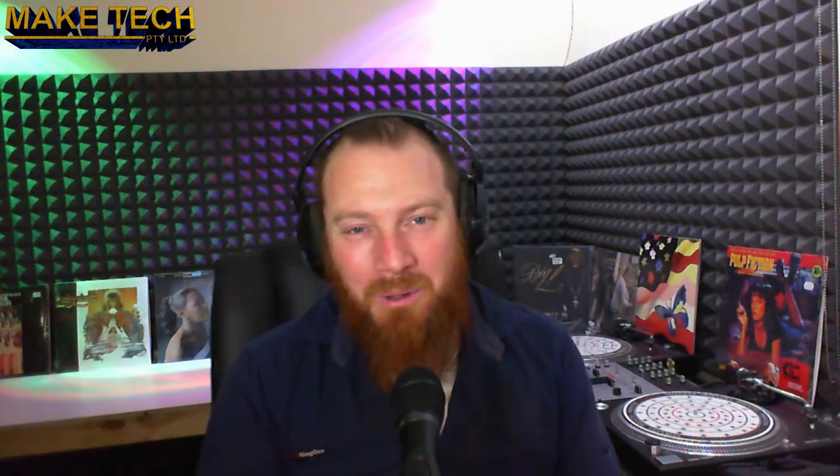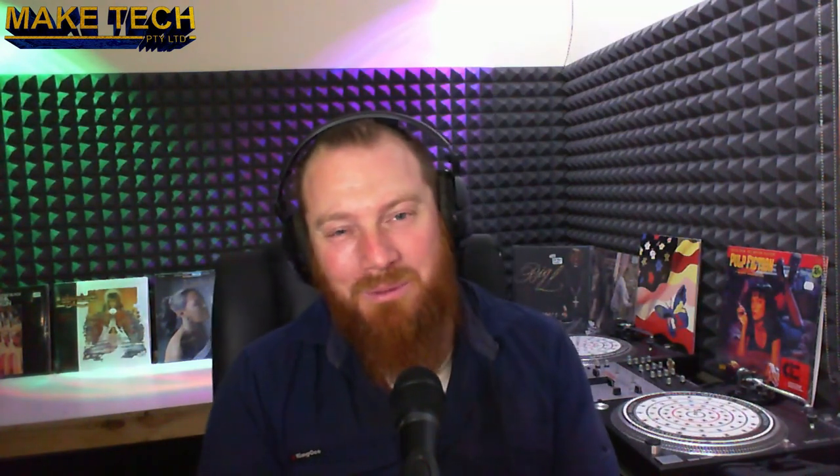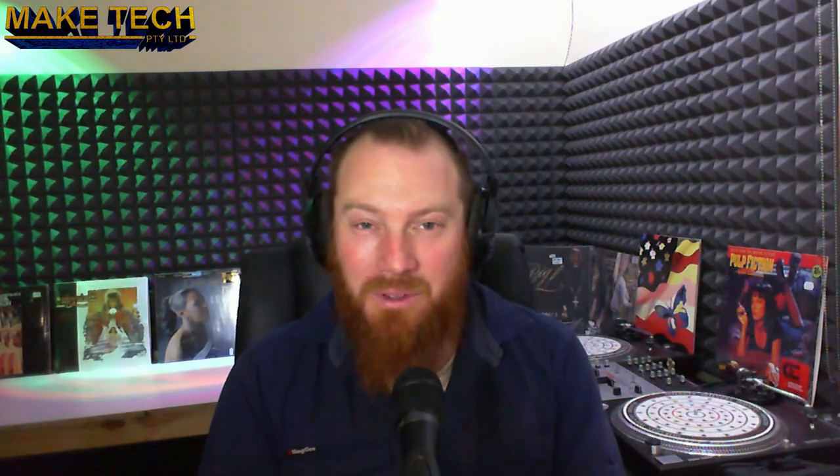Hi, Ken from Rake Tech here. Welcome to episode 5 of the CNC build. In this one we're doing electrical. There's a few things to cover so I'll put timestamps in the description so people can find it more easily.